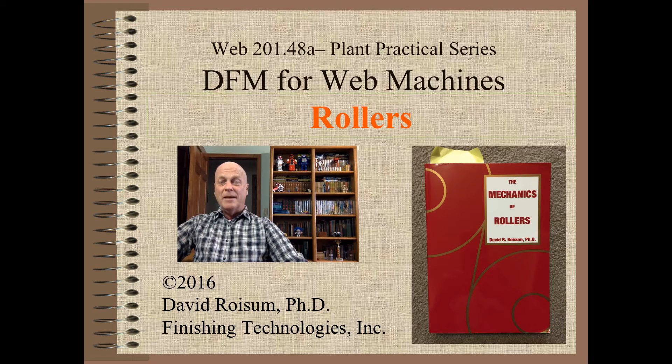Welcome to Web Handling. My name is Dave Roysum. I am very excited to begin a new short series on design for manufacturability with a machine design emphasis. Stay tuned.